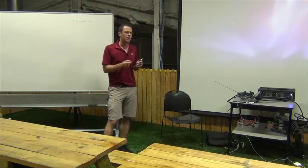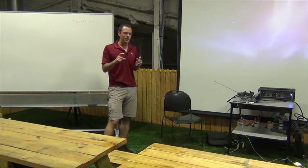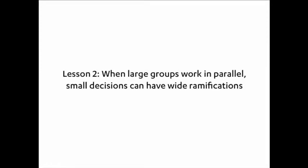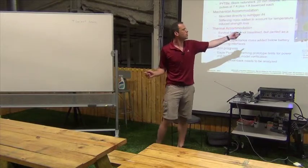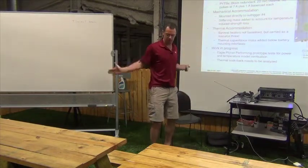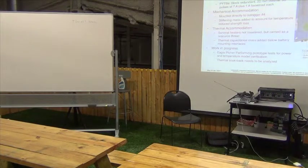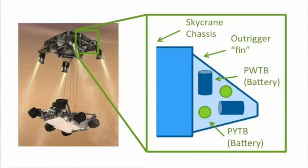I didn't know much about it at first, but I learned. The key realization was a thermal problem: the Skycrane has fins called outriggers, and the batteries were going to be mounted on outrigger panel number four. The mechanical designers made it strong enough but didn't accommodate how hot the batteries get. When you fire them, you dump all that heat into the outrigger and heat the whole aluminum structure to the point of mechanical destabilization — it might break off.